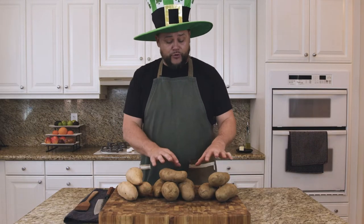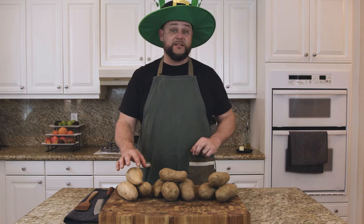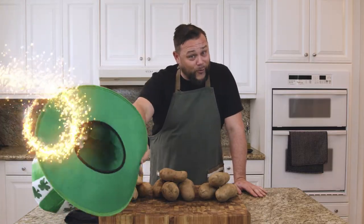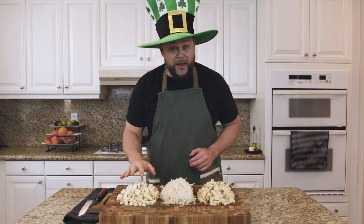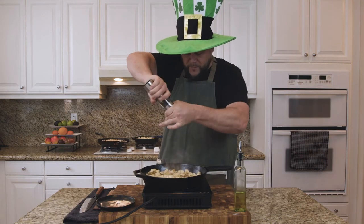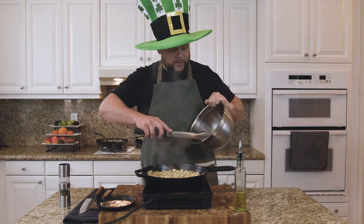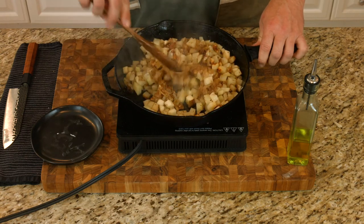Now we have our potatoes — two piles of russet and our white yams. I'm going to cube these, grate these, and cube these, and we're going to do three different versions of this hash. So what we have here is cubed yams, grated russet potatoes, and cubed russet potatoes. Three skillets at a time. A little fresh cracked pepper, cracked Himalayan pink salt. Now I'm going to take our onions and garlic and add equal portions between those three. Oh heck yeah, that smells amazing.